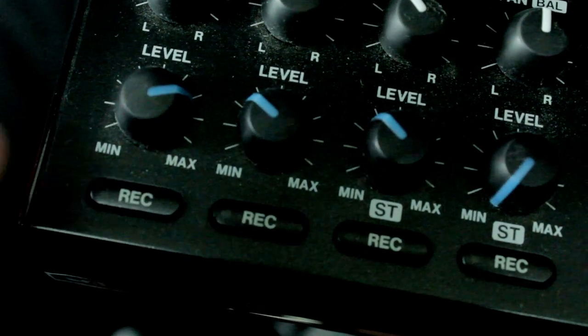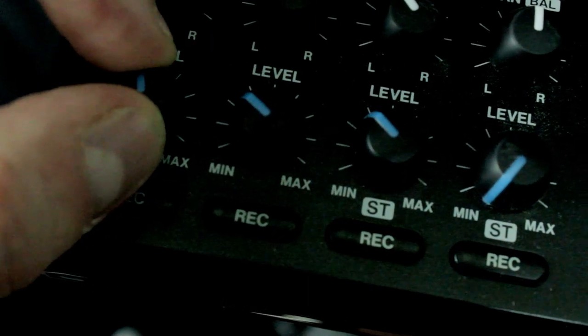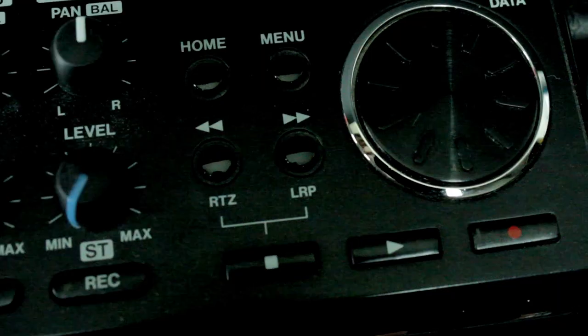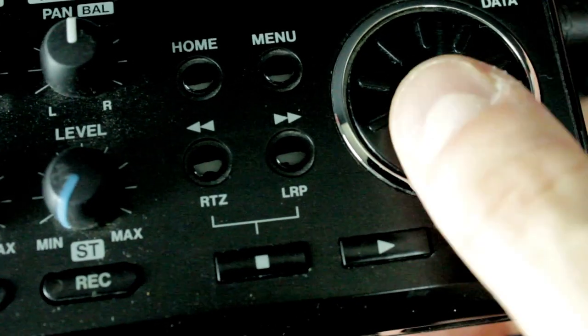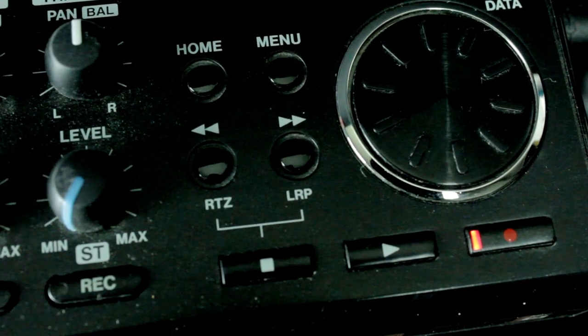I'm going to hit the little record button that's down by track one. There are four tracks and you can be layering tracks on top of each other with this device. Then I'm going to hit play and then the red button to make it go, so it can be recording the whole time.